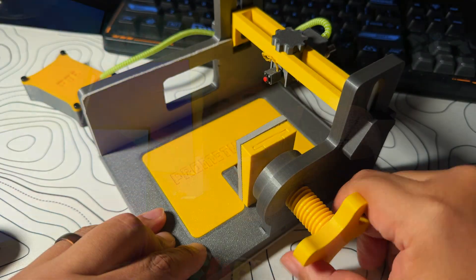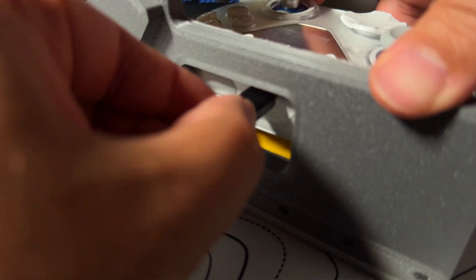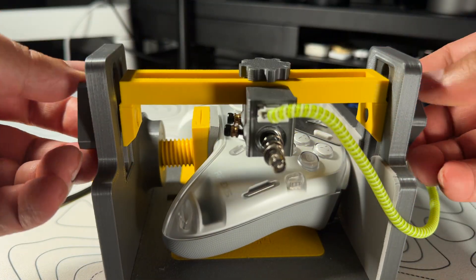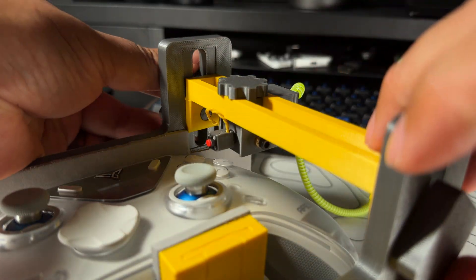Now let's talk about the Prometheus 82 itself — it's not complicated, and that's the beauty of it. First, the hole where you feed the controller wire if you're testing wired. Second, the clamp — it holds the controller in place. Third, you have the arm screws on each end — this is where the magic happens.